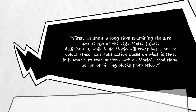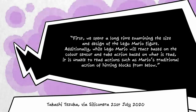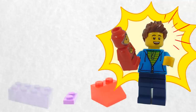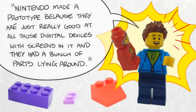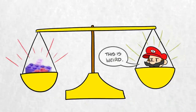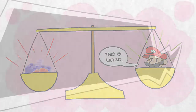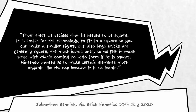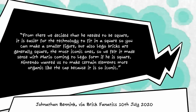Acclaimed Nintendo developer Takashi Tezuka said they spent a long time examining the size and design of the LEGO Mario figure. Additionally, while LEGO Mario will react based on the color sensor and take action based on what is read, it is unable to read actions such as Mario's traditional action of hitting blocks from below. Once the direction for the collaboration had been voted on, both Nintendo and LEGO went away to create prototypes. According to Jonathan, Nintendo made a prototype because they are just really good at all those digital devices with screens in it, and they had a bunch of parts lying around. The two companies compared notes to find a good balance between the classic LEGO form and Nintendo's understanding of how the technology inside should work.